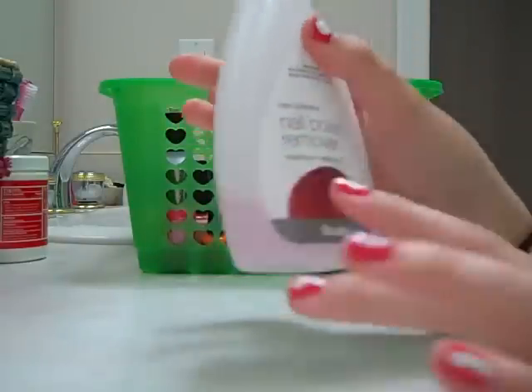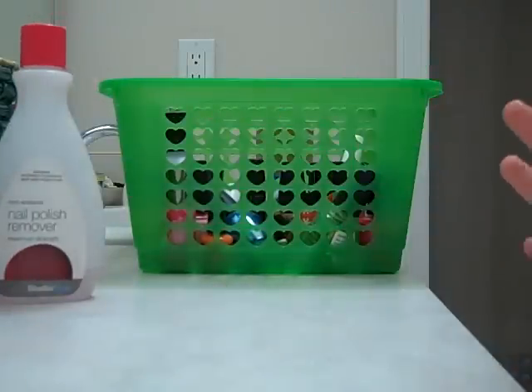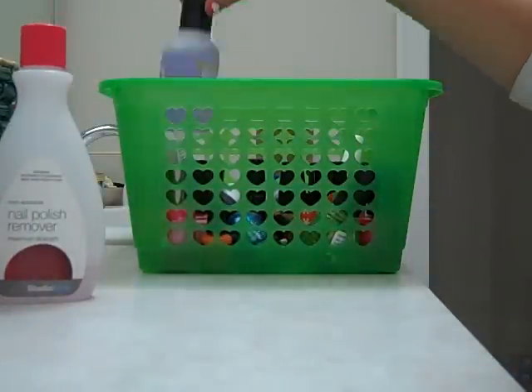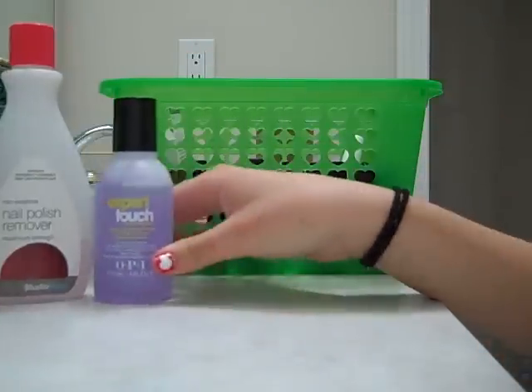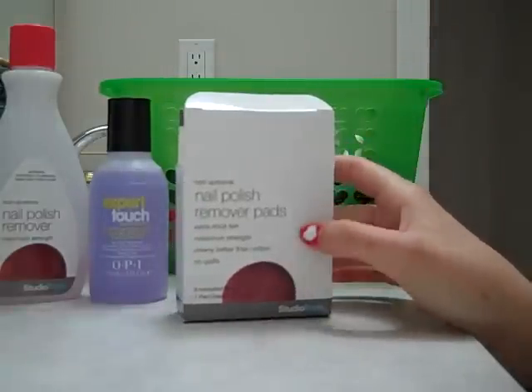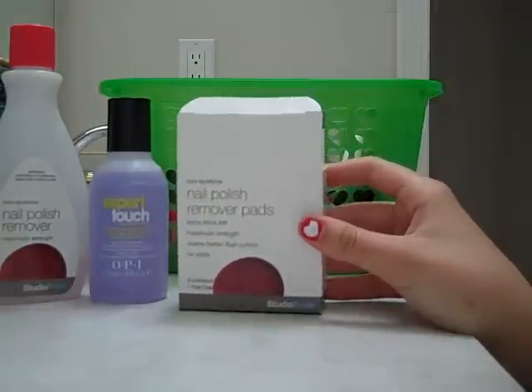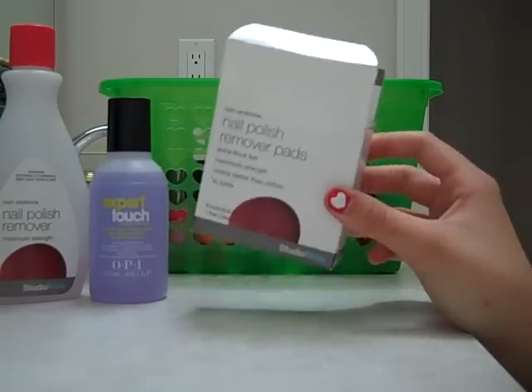So first thing in my basket here is non-acetone nail polish remover by Studio Tools. You always want to make sure you get non-acetone — it's better for your nails. I also have Expert Touch OPI nail polish remover. And I have nail polish remover pads, which are also by Studio Tools. They don't work as well as the bottled nail polish remover, but they're okay.